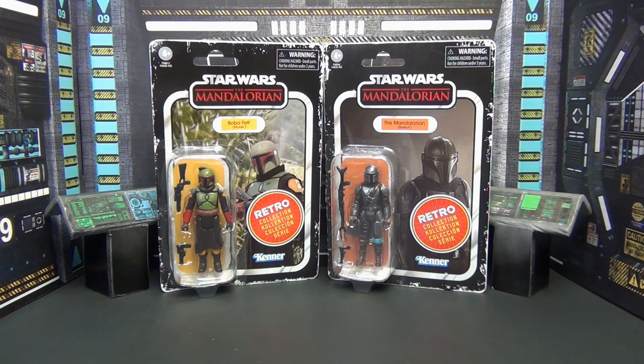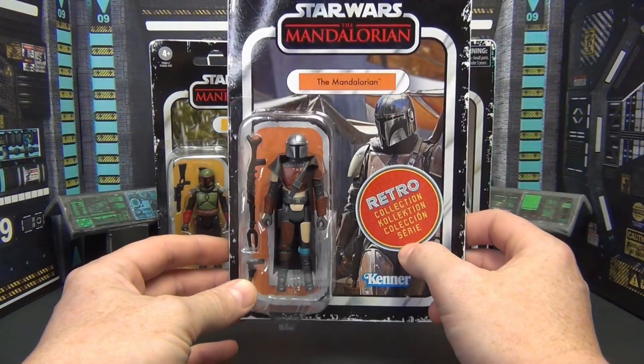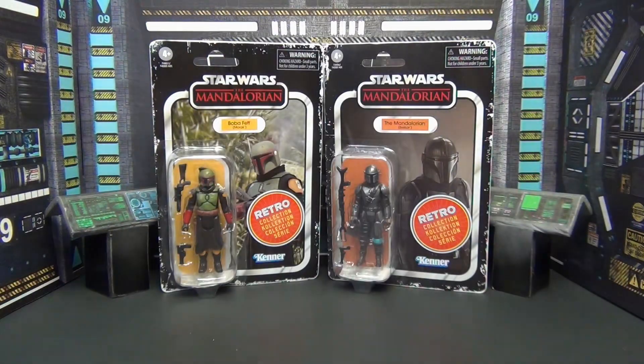Today we're going to take a look at these two retro collection figures: the Morak Boba Fett and the Beskar armor Mandalorian. They're retro figures so there's not a lot to go over outside of how they look and sculpt. These are five points of articulation, so not much to talk about there. We'll also look at the pre-Beskar Mandalorian, which I picked up too.